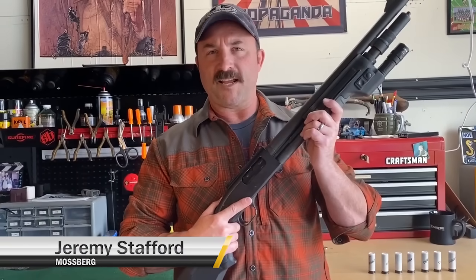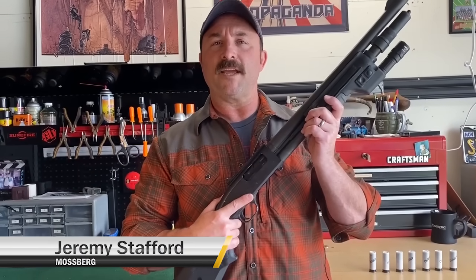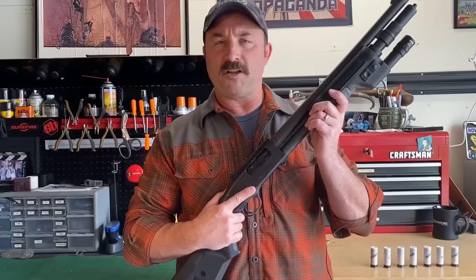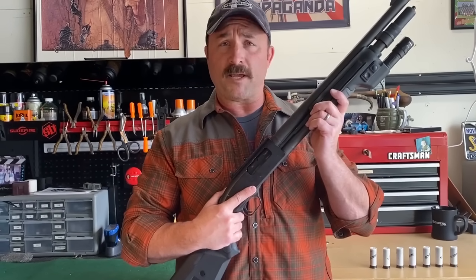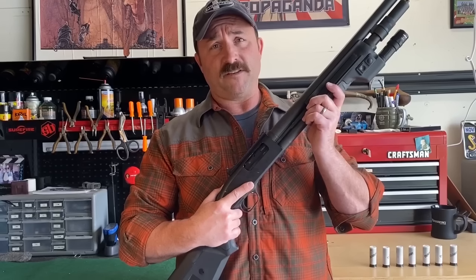Hi, I'm Jeremy Stafford from Mossberg. Today we're going to talk about administratively loading and unloading the Mossberg 500 and 590 series of shotguns. Before we can get to the loading and unloading, we need to verify the condition of the shotgun.